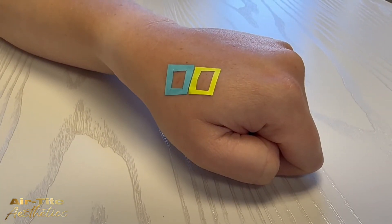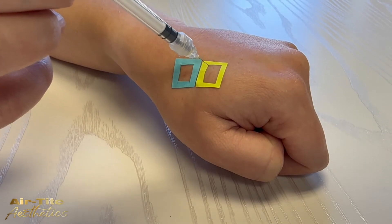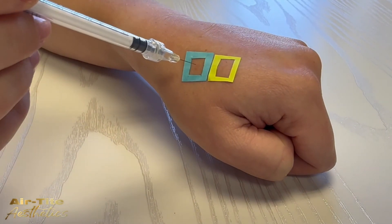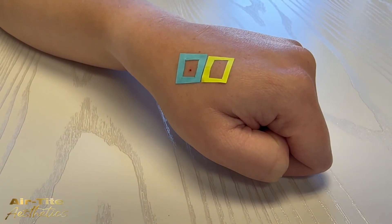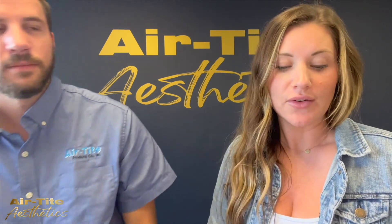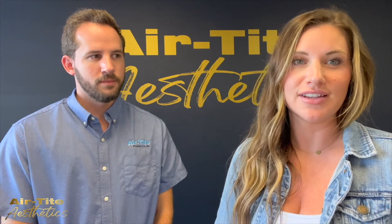Here we will compare the invisible needle to a 30 gauge needle. This is the invisible needle going into the yellow square, and now we have the 30 gauge — that's what you will typically see being used for Botox injections. Oh, that was a pinch. And as you can see, there is bleeding where with the invisible needle there was none. If you imagine being in the face, you've got a lot more blood vessels to worry about and it's easier to bleed and bruise, so the invisible needle is way more comfortable, and again, you're not losing that product.